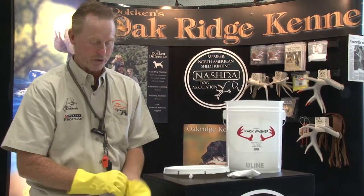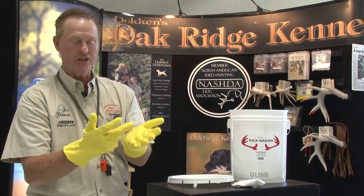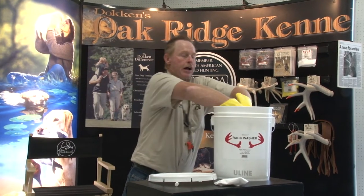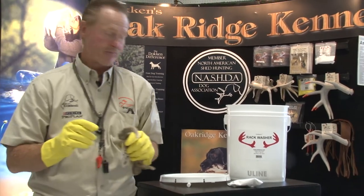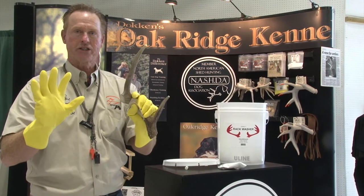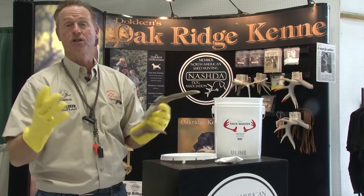Here's a little tip that most people don't realize — as I was just putting on that glove, I probably touched it and got my hand scent on it. So before I take the antler out, I'll put my hands in the wash solution and rinse it off. Then I'm ready to go in, pull my antler out, and put rack wax on it. This scent system is really the final stages of finishing off your shed dog, but it is absolutely critical.